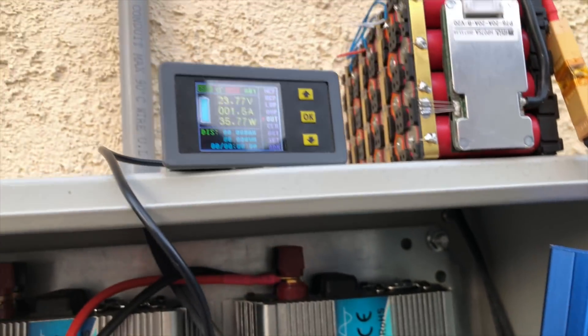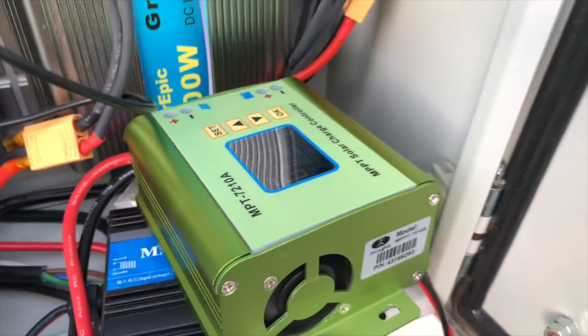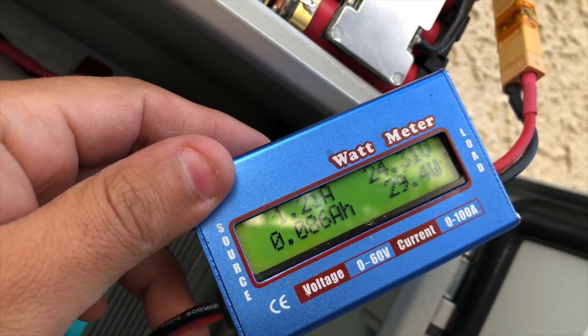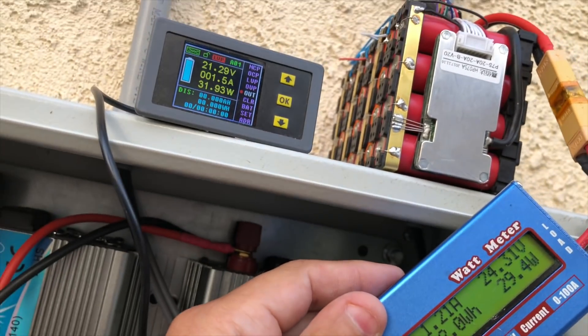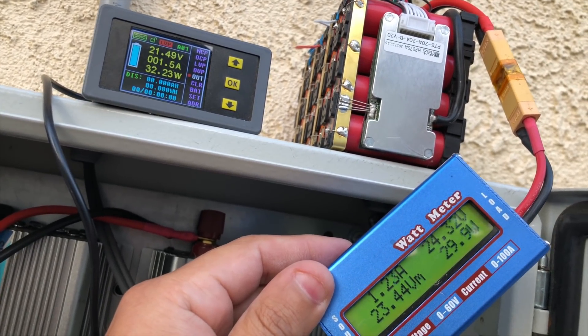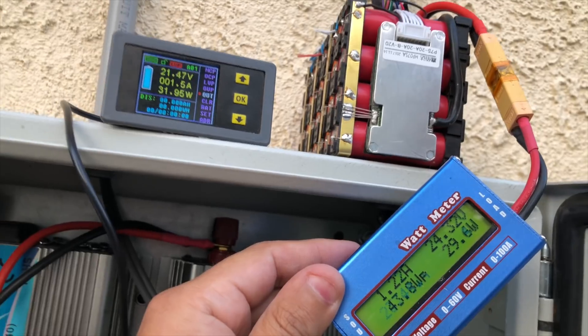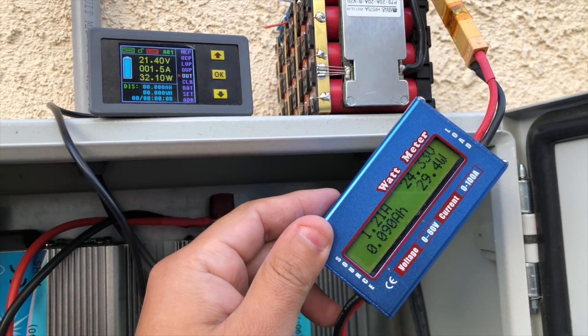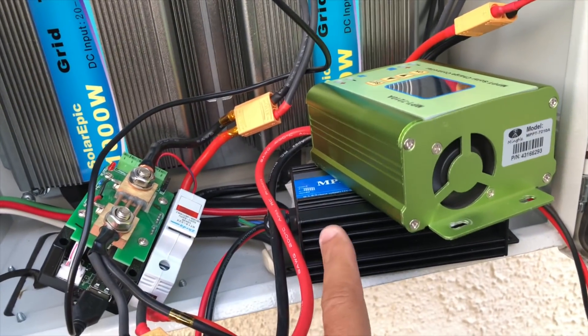Quickly, let's put the other one in. Here's the second controller — this one makes a bunch of noise because it's got an annoying little fan. The same 32 watts going into this solar charge controller, and what's coming out is 29 watts. So 32 going in, 29 coming out. I guess the winner of this competition is the first controller.